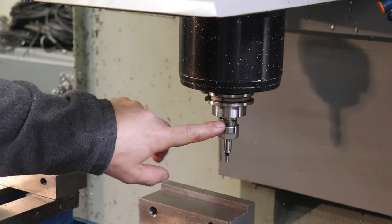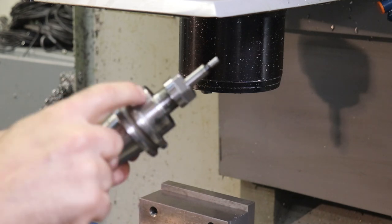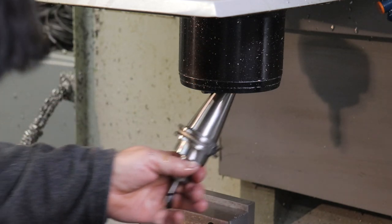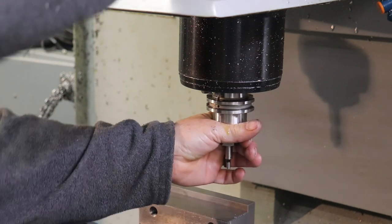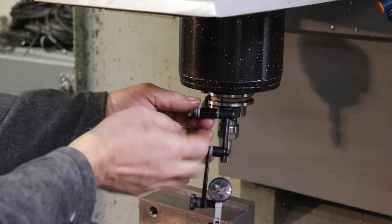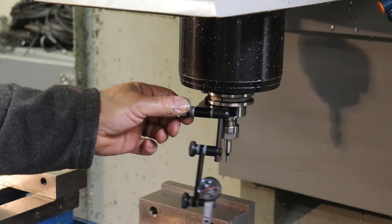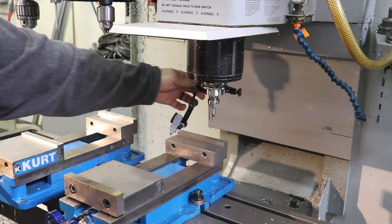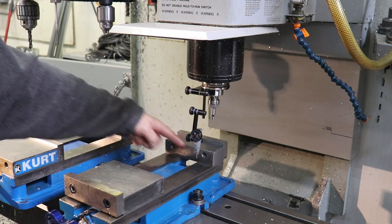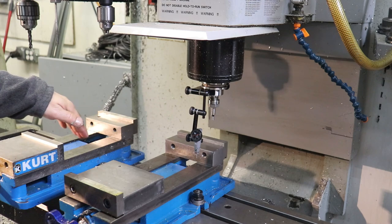On the CAT40 tool holder in the Haas spindle, this diameter is the same as what we just had on that knee mill, and it works with the Indicol clamp. So we'll put this tool holder in, hit the clamp button, and use this diameter to clamp our indicator on to the spindle of the mill. From here, the indicator can spin around, allowing us to check the squareness of our vise's fixed back jaw to the X-axis of the mill.